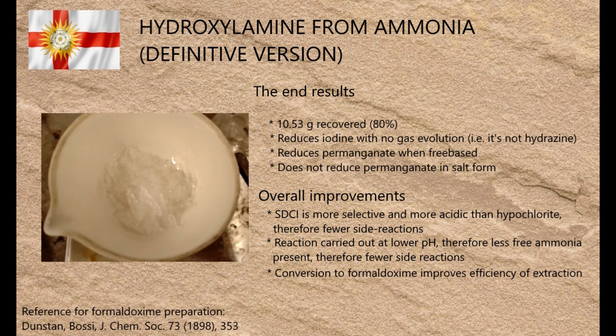The other major flaw in the original method is that although hydroxylamine is more soluble in alcohol than ammonia is, its solubility in alcohol is still pretty poor, which makes it hard to separate. Heating it with formaldehyde in alkaline conditions converts it to formaldoxime, which is much more soluble in alcohol and much easier to separate. Once formaldoxime has been formed, heating it with aqueous sodium bisulfate — which is strongly acidic — converts it back to hydroxylamine, leading to much higher yield overall.